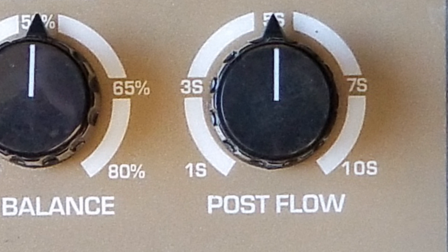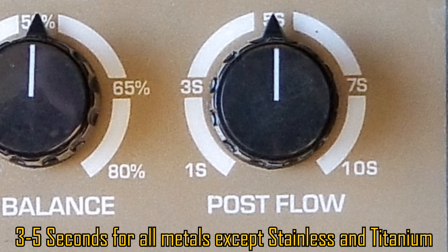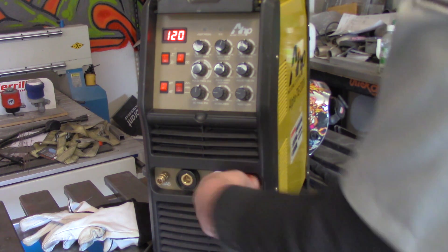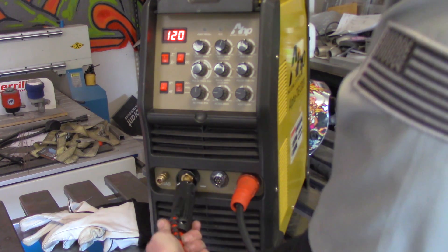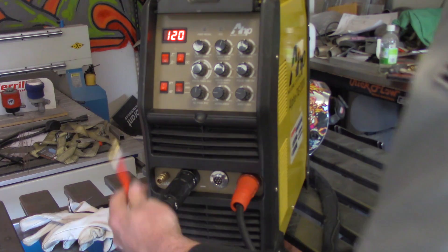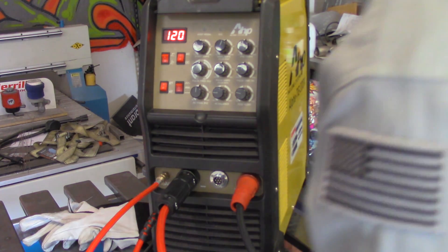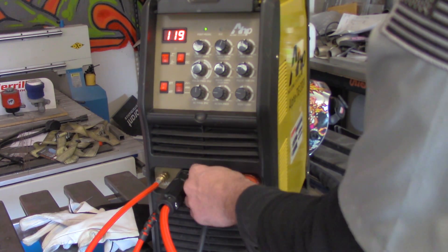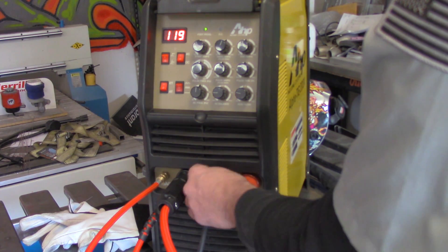Next to that is your post flow — how much argon you want to pump out after the arc terminates, measured in seconds. Anywhere from 1 to 10 seconds; somewhere between 3 and 5 is a good solid place. I usually set mine around 3 unless I'm welding stainless or titanium. Now for setup: the red side is your ground clamp or work lead, connecting to the positive side of the machine. Then you connect your torch lead to the negative or black side. They're color-coded, pretty hard to screw up. Then snap your argon line in and grab the pedal or torch switch, whichever you want to use.